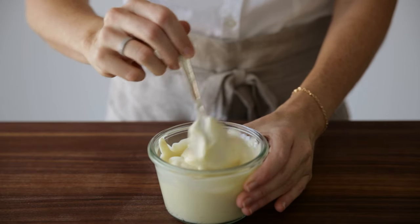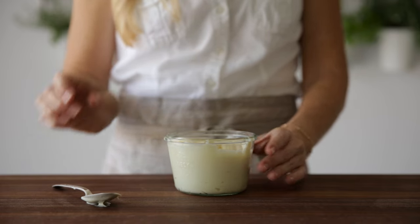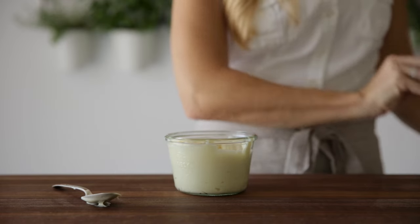And that's it, one minute mayonnaise. Scoop the mayonnaise into a storage container and give it another good stir before you place it in the refrigerator, where it'll stay fresh for about four to five days.